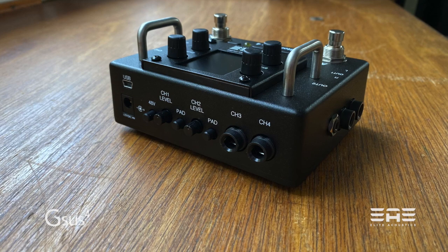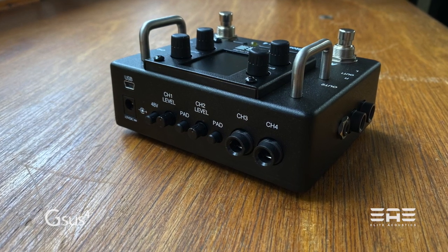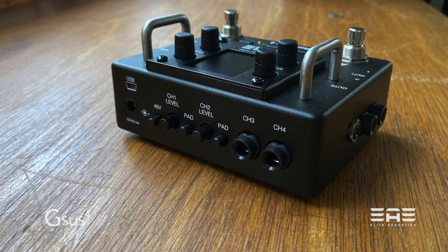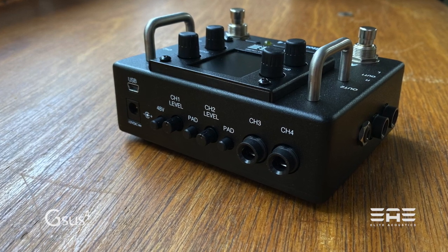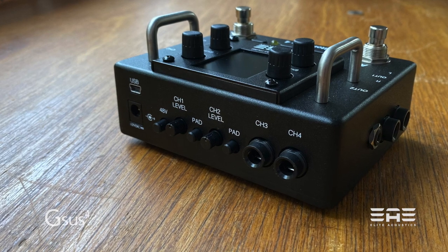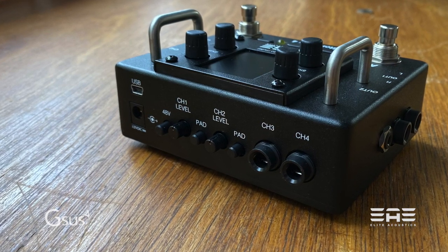Channel 1 also has phantom power facilities, so if you're using a microphone that needs phantom power, you should probably stick it into channel 1. Next to those is the 12 volt DC feed, which draws about 400 milliamps and you'll need a centre positive connection for it. Above it is a USB port for firmware updates and things like that.